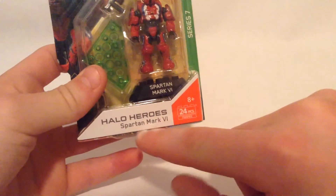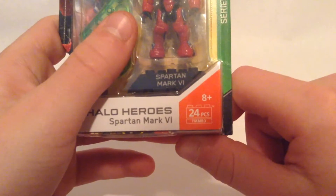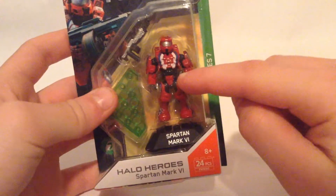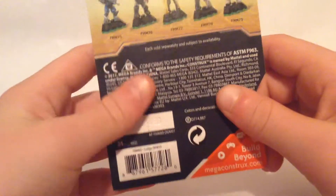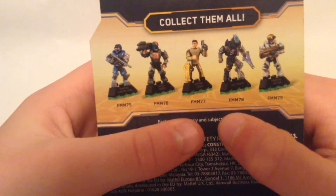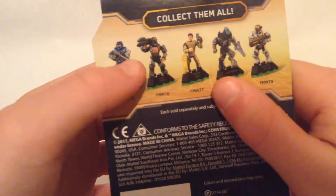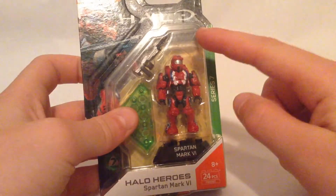You can see down here it says Halo Heroes Spartan Mark 6. It's 8 plus 24 pieces and this is from Series 7. You can see the figure here, and up there it says Mega Constructs. I picked this up for about 5 US dollars. On the back here are the rest of the figures in the series. I really want this guy and this guy, but these two especially.